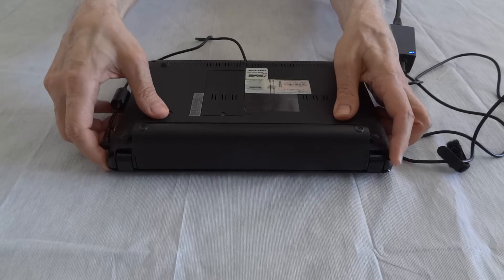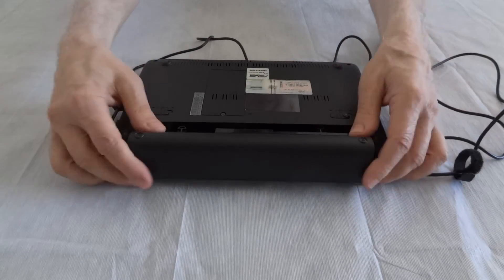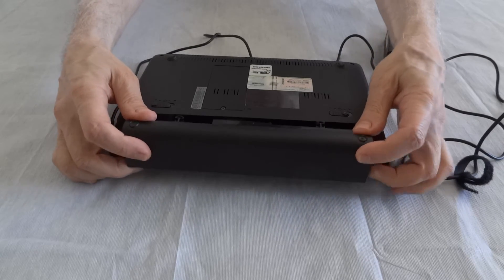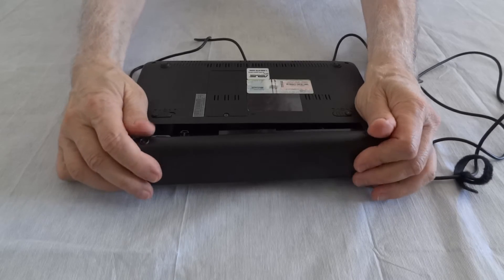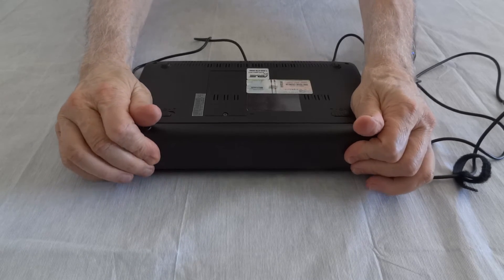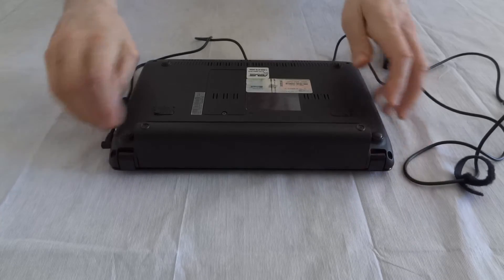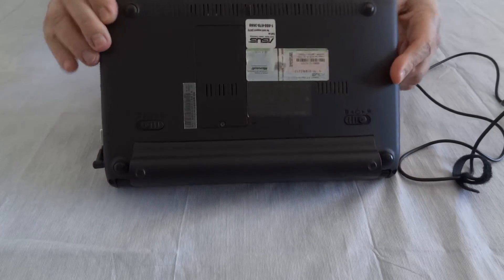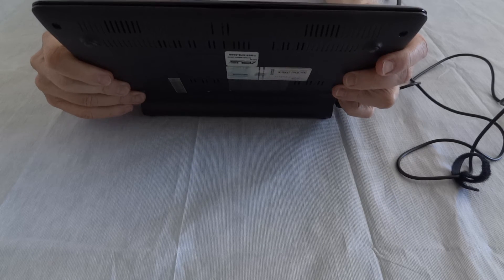You remove the battery, and then put it back in while the charger is still plugged in. And now it will charge. It's going to take a while for that light to change color.